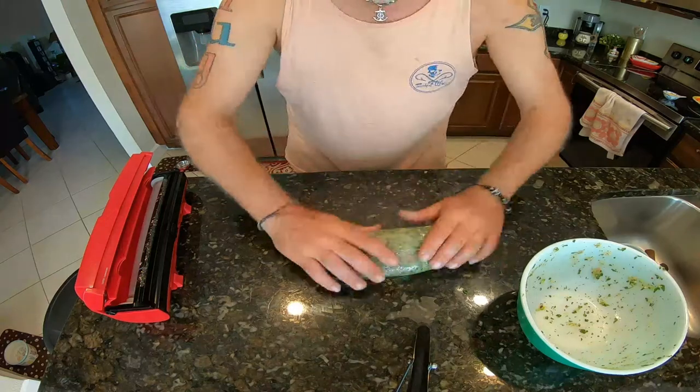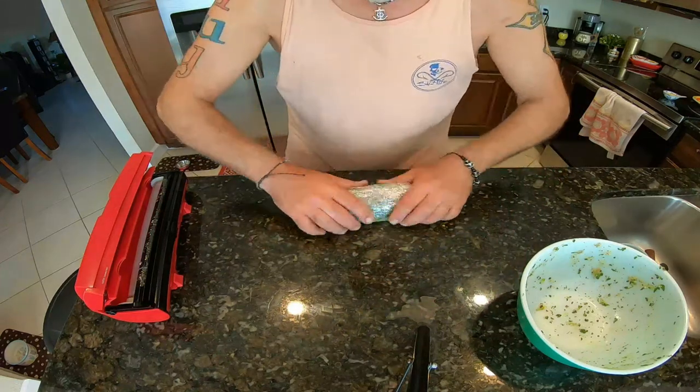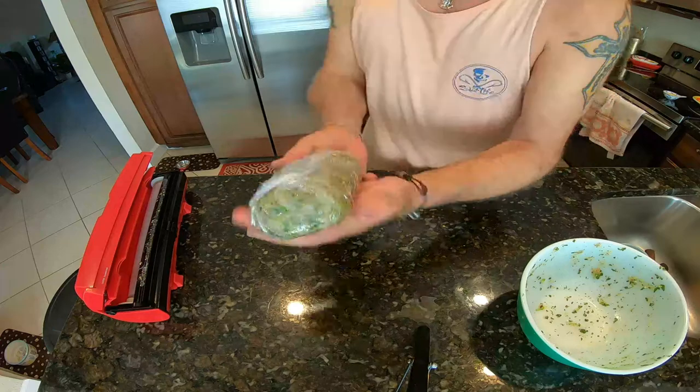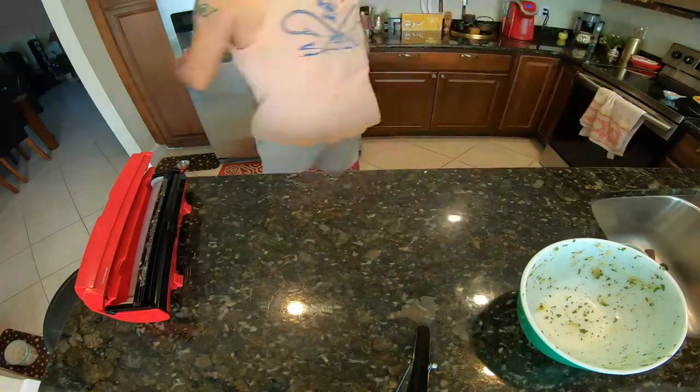Here we are guys — beautiful. Let's put them in the freezer. Now that I put my fish burger in the freezer, we are going to chop some onion and tomato — whatever we are going to put in the sandwich. That's up to you: whatever you like. You don't like onion, don't put it. You don't like tomato, don't put it. But I like it, my wife likes it, so let's do it. Stay tuned.